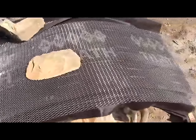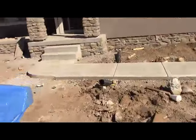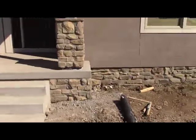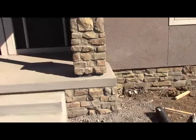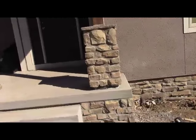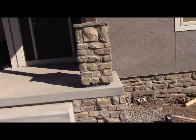Then the installation of the stone goes on top. This is that man-made stone, and you can tell by these columns that the mesh is there. They concrete all that and stick everything right to it. This just gives you a little idea of how they install it.